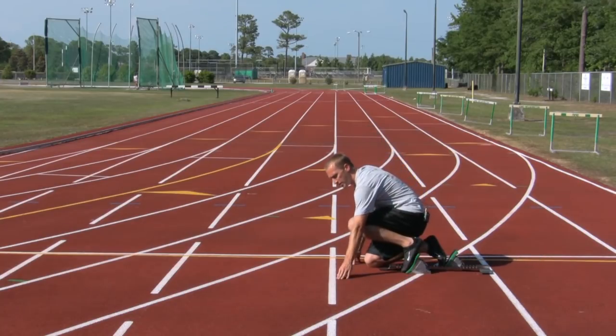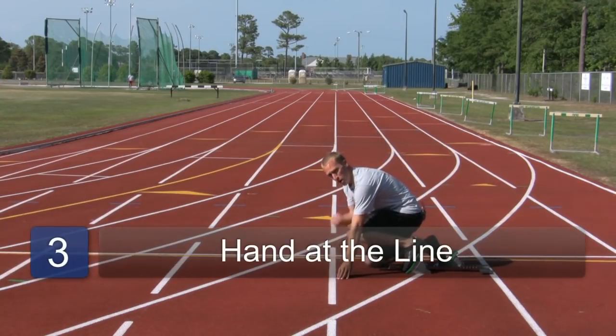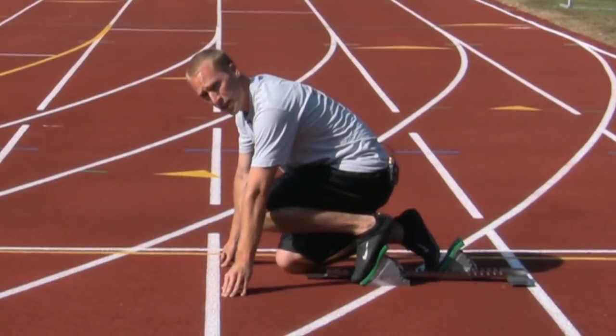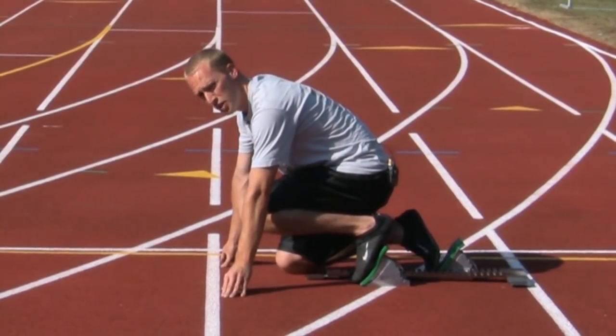Important part now — hands at the line. You want to get your thumb underneath your shoulder and your fingers near the line, but not on top of the line, just behind it.